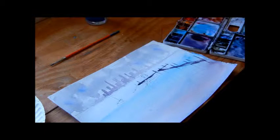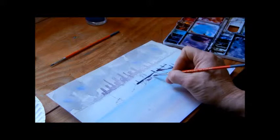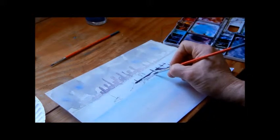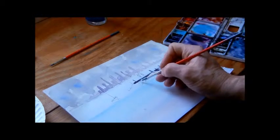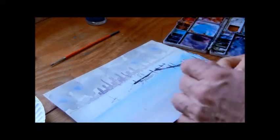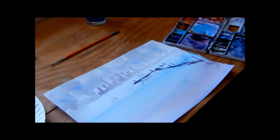I think we can do the boats. For this boat here I'm going to use just that gray I made earlier — very light, mostly water — just to take the white of the paper out. That's a little too much, so I'm going to take some out with my napkin. Now the other one I'll do similarly. There are two boats together over here, so I'm just going to take the white of the paper out. When we put the reflections in you'll start to see it pull together.